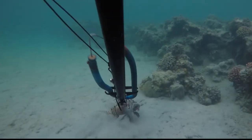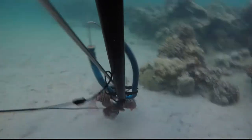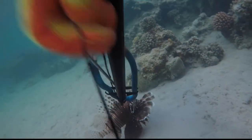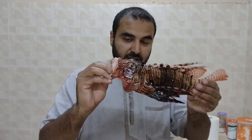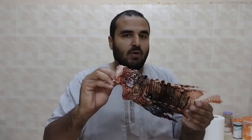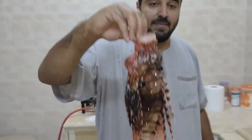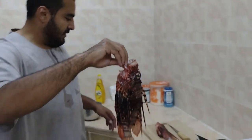Their numbers are rising dramatically, and this is not scientific whatsoever, but what I think is happening is that people are catching their natural predators — the ones that eat this fish, like groupers and barracuda — and nobody is catching this guy because nobody likes to clean them.